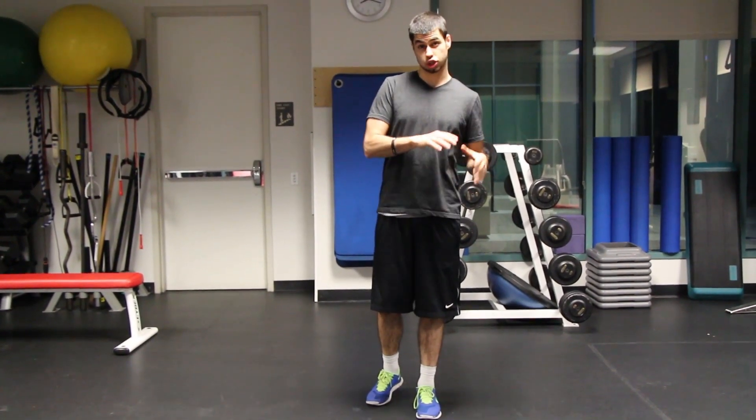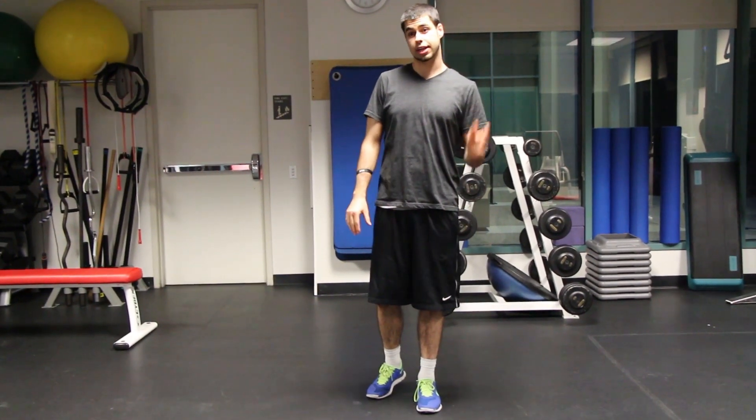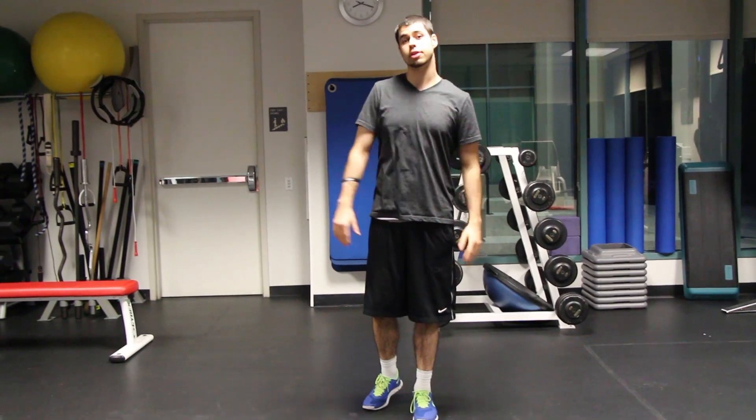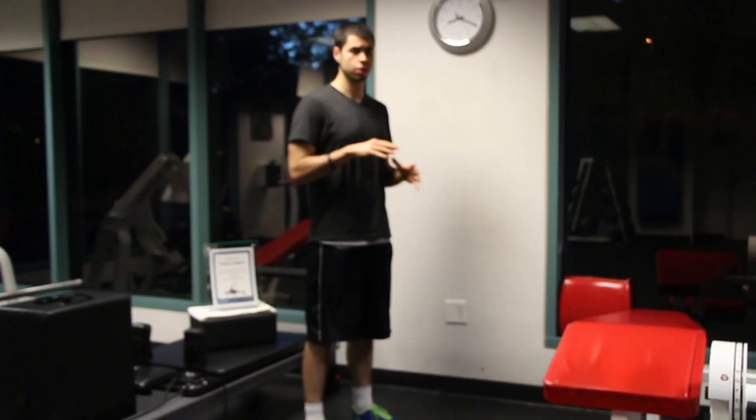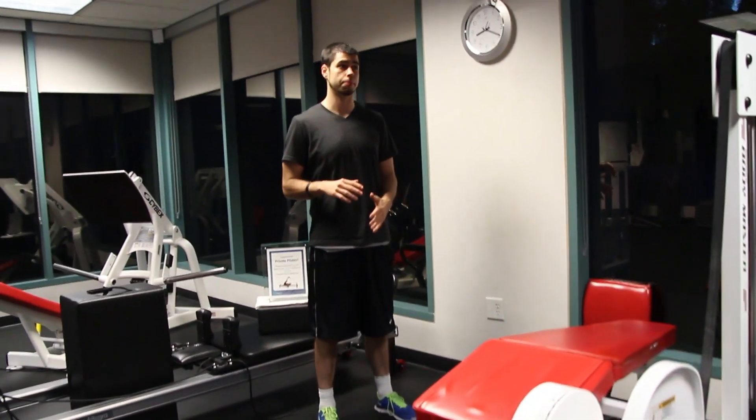We're going to go ahead and work from the ground up. The very first exercise you should perform to work your way up to being able to do a standard push-up — straight-legged on the ground — is the wall push-up. Rather than starting on your knees, which is what most people think of first, the best way for those who are very new beginners is to start with a wall push-up.